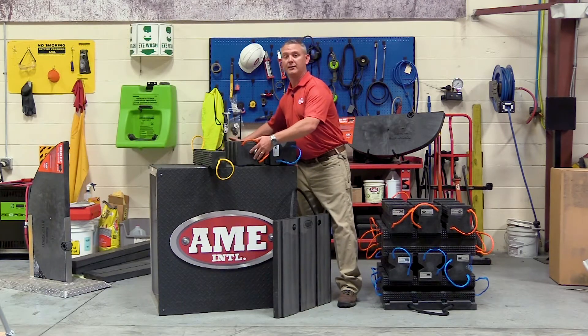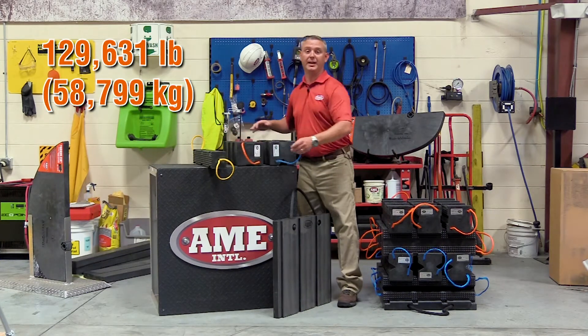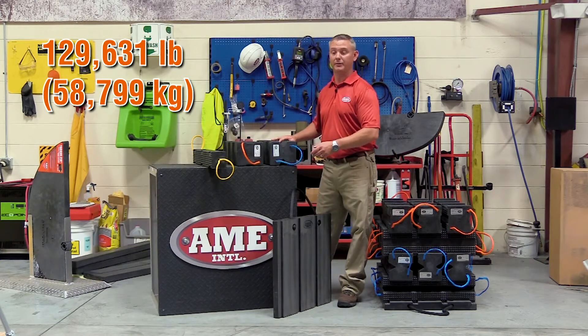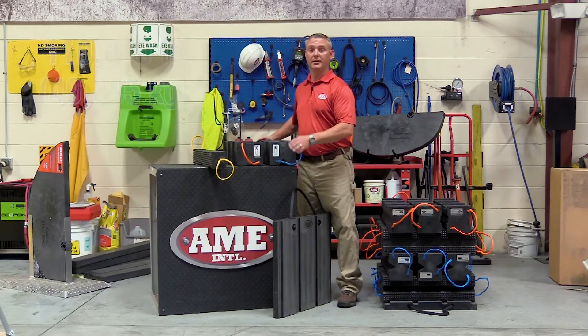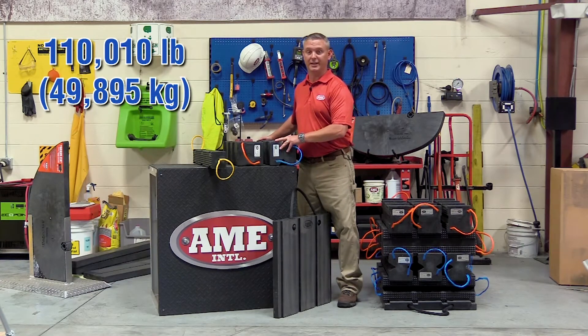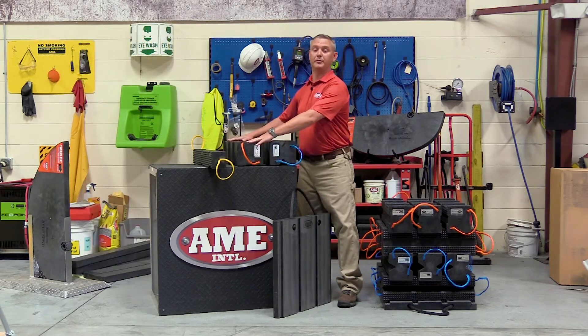With the orange block, which is now the new Primo crib, the working load limit is 129,631 pounds. With the standard cribbing block featuring the blue handle, the working load limit is 110,000 pounds. As you can see, we've really increased the strength of the Primo crib block.